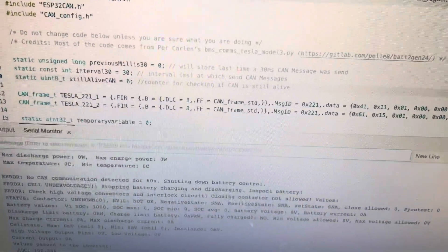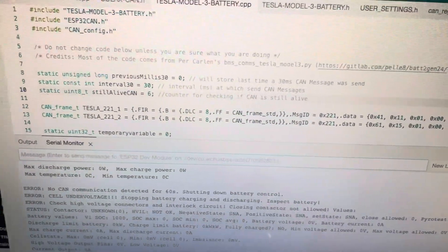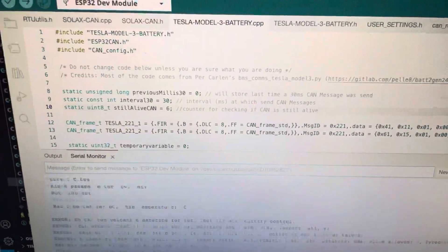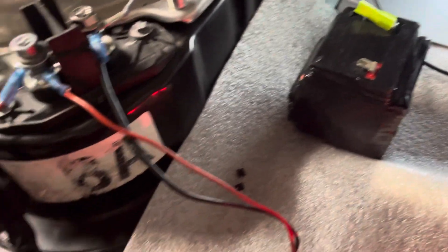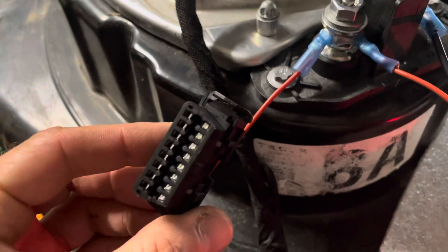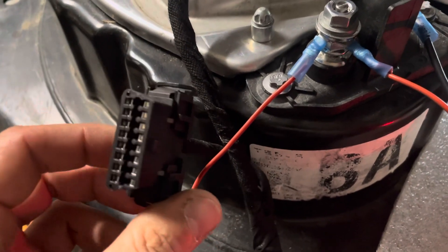On the computer you need to open up the Arduino IDE if you want to see the debug output. If you don't want to see it and just want to get the contactors to close, this is all you need.